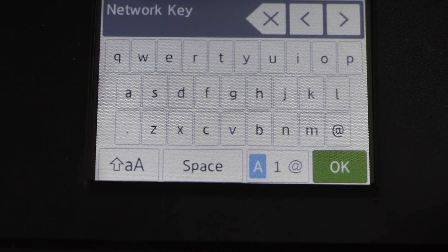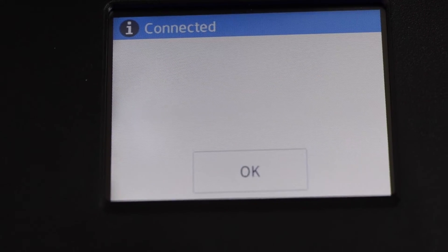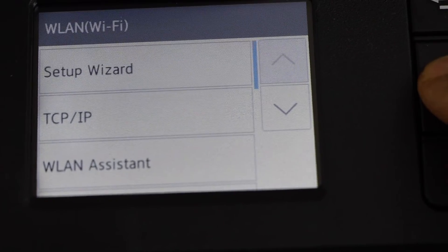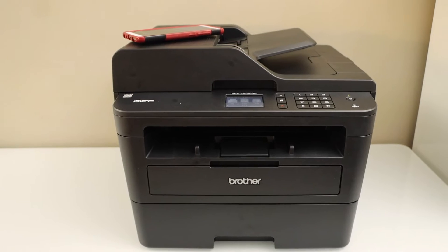Press OK, then enter the password using the touch display panel and press OK to apply the password. The printer is now connected. Click on the home button and you will see the signal on the main screen.